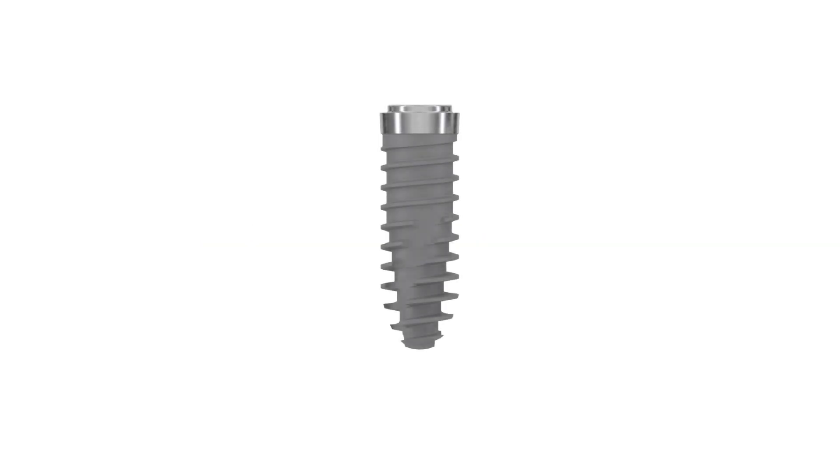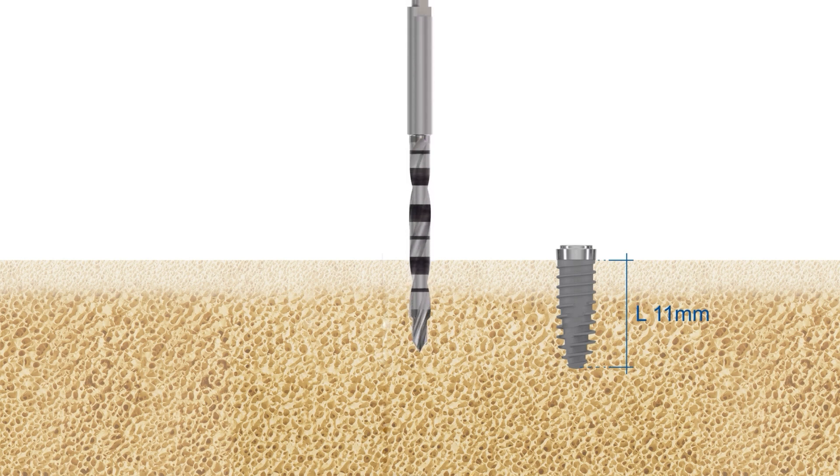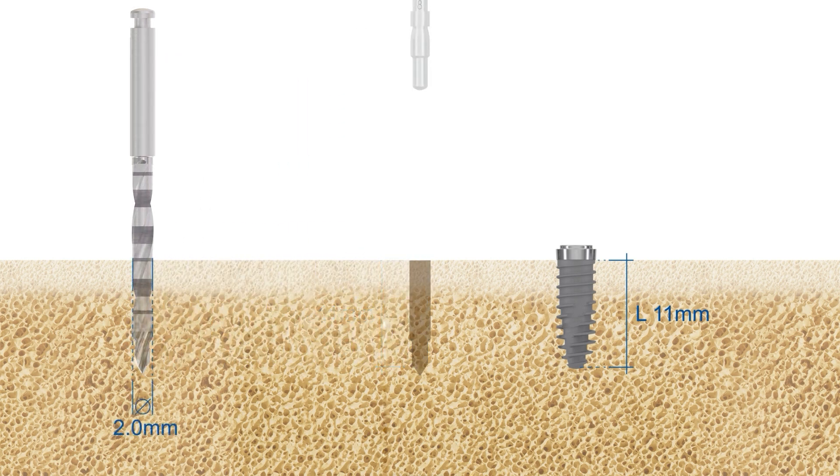For a supercrestally placed implant with an endosseous length of 11 millimeters, you will have to drill to a depth of 11 millimeters. Use the corresponding depth gauge after drilling to confirm the drilling depth.